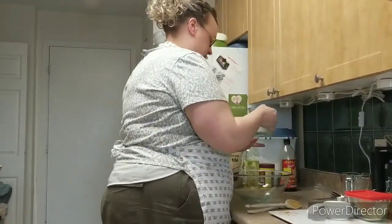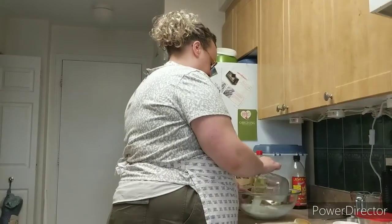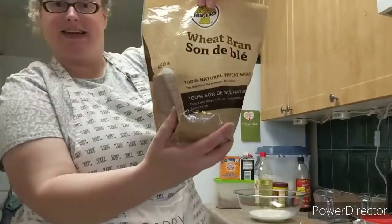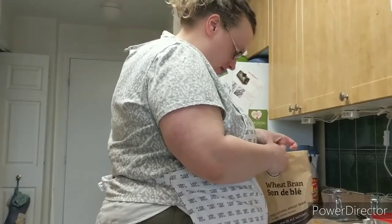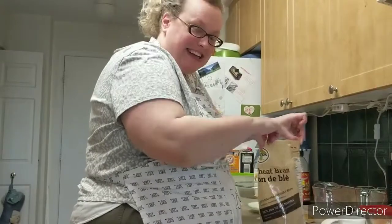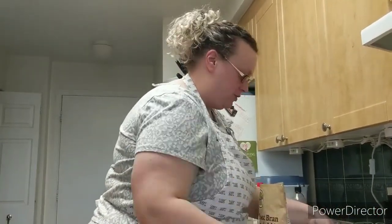This isn't bran flakes or All Bran cereal — it's your actual natural bran, which Caroline will show you in a second. It calls for a cup and a half to mix those two ingredients together. You opened it with your usual opening-bag blend. She's not good at resealable bags.